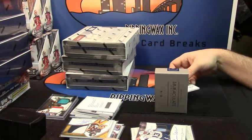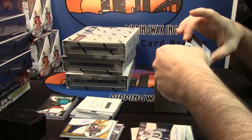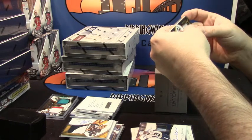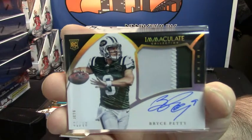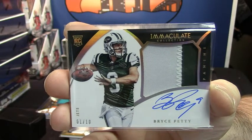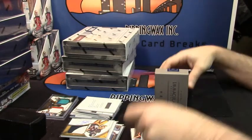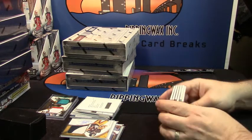You may have to sit on it for just a little bit. Two color RPA, 1 out of 10, 1 out of 10 for the Jets QB Bryce Petty. 1 out of 10 rookie card RPA. We getting there, we getting there.